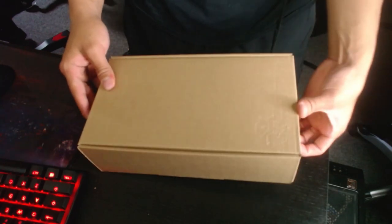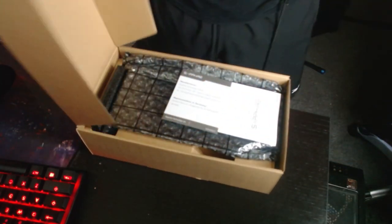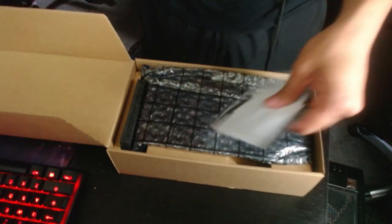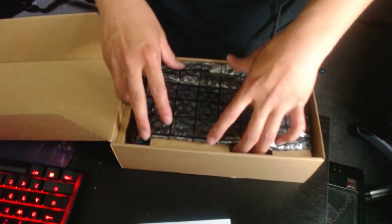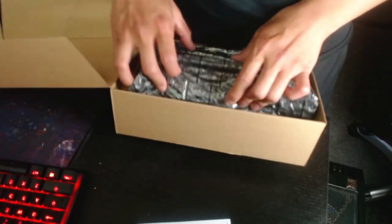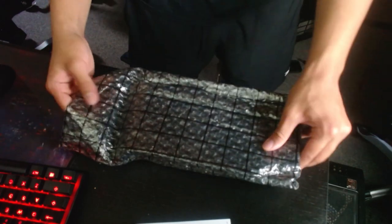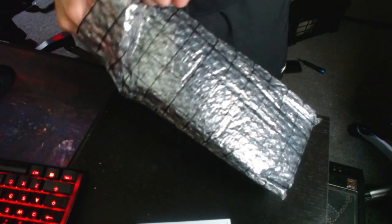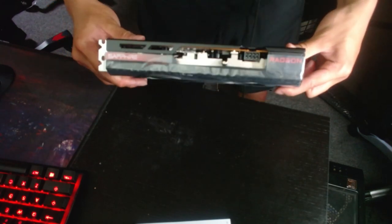Okay, so there's the quick-start guide and a manual. Let me take it out of the box quick. Let's look at this — oh man, look at that beast!